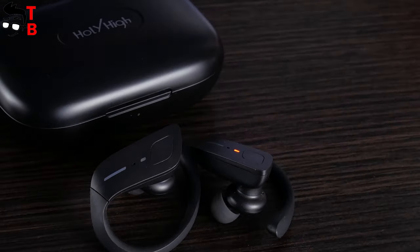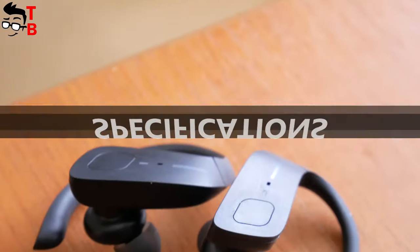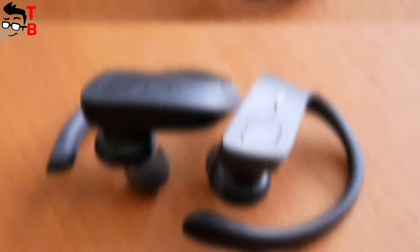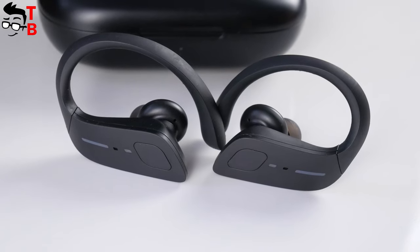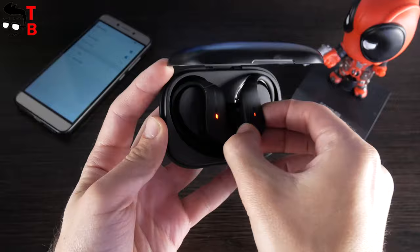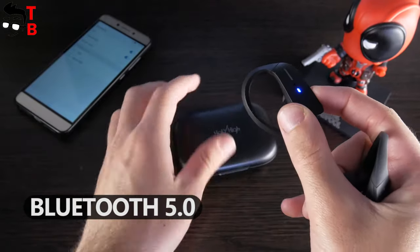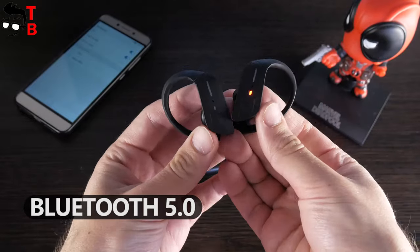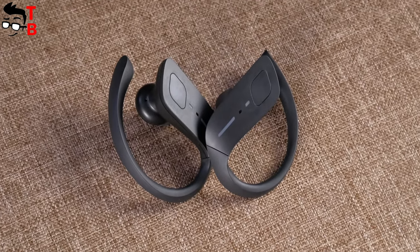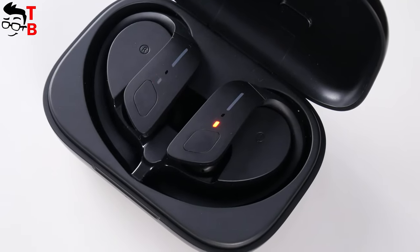Let's talk about the main specifications. Holy High ET1 are true wireless earbuds, so they have mono and stereo modes – you can use one or two earbuds at the same time. That's very good. The earbuds have Bluetooth 5.0, and the transmission distance is about 10 meters, just like many other wireless earbuds with Bluetooth 5.0. However, I cannot find any information about the driver unit and supported codecs. It's a pity the manufacturer is not reporting this information.